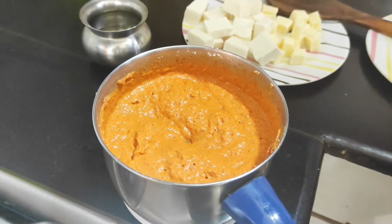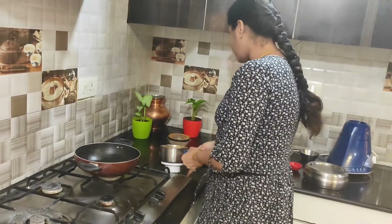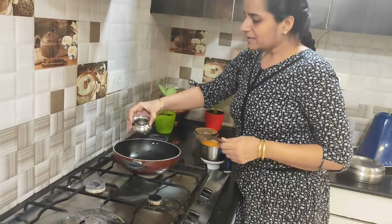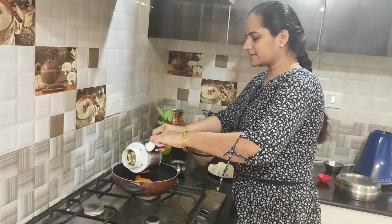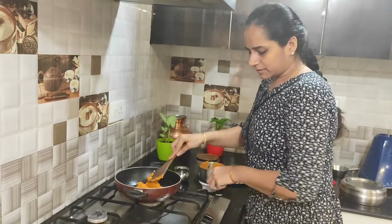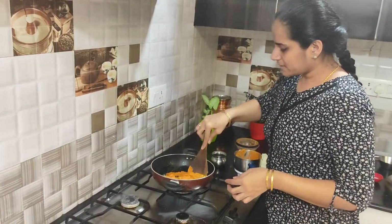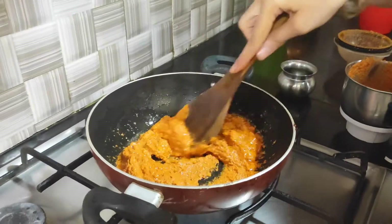There are two ingredients now. We will put it in the pan and add some oil. You will put it in the pan with a little oil. Then we will cook this gravy well, sautéing it well. As we sauté it, you can see it has a fine color.